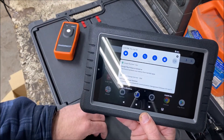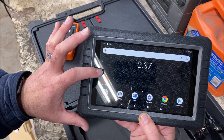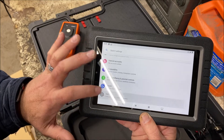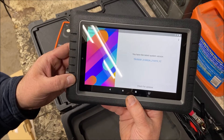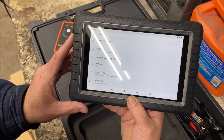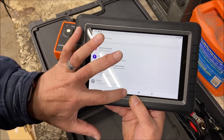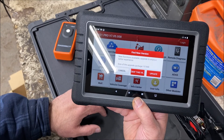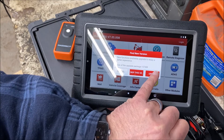Let's go into settings and see if there are any updates for the operating system itself. Let's do system updates. It says we have the latest version, which is updated to Android 9. So it is up to date. Let's log into the software. It says new functions available — update to enjoy a better experience, and it tells you the size of the update package. So we're going to click update and download.